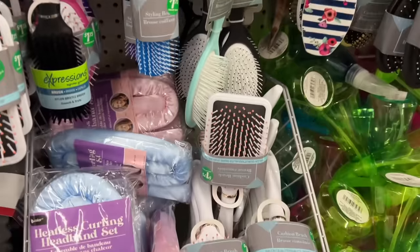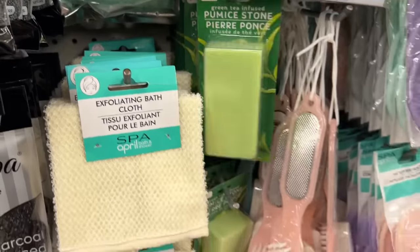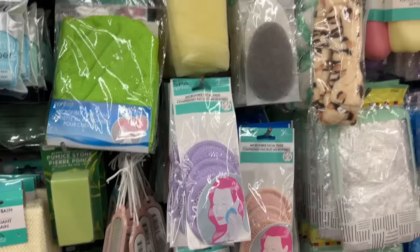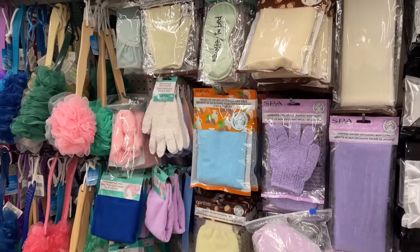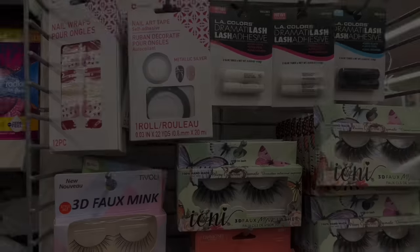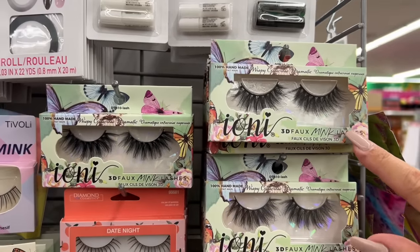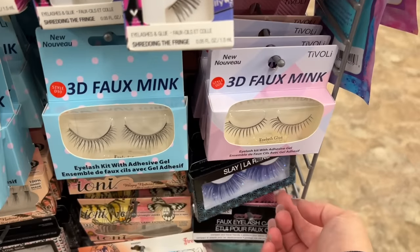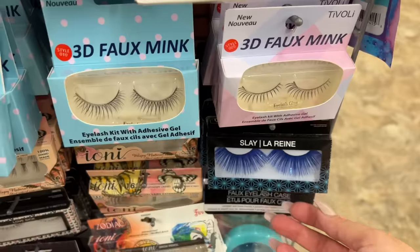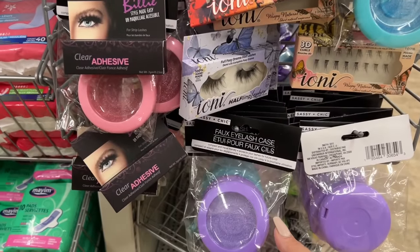The brushes feel pretty good too — some of them are cheapy and then sometimes other ones, especially paddle brushes, don't feel too bad. I think this pumice stone is new — it's a green tea infused pumice stone. This is one area I don't really spend enough time in to identify new items. On the side of an end cap there are eyelashes made by Ioni, and there's glue. I know Ioni has their own line of glue as well, and some of you have been looking for the little eyelash cases — there are a couple of colors still hanging around.